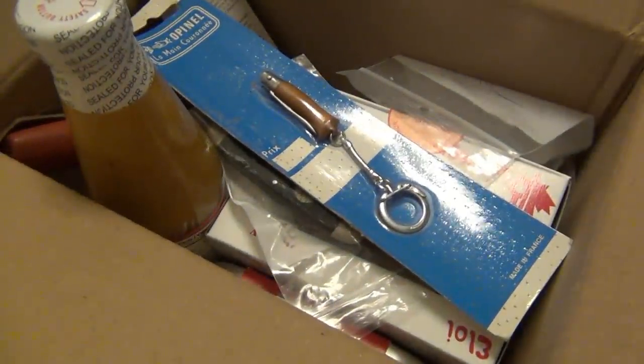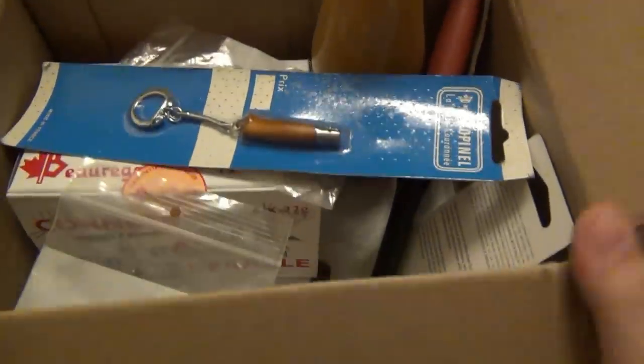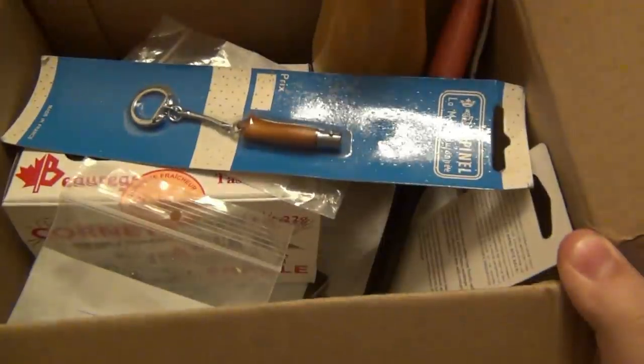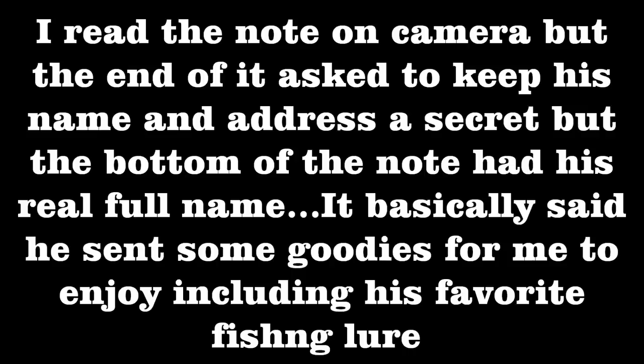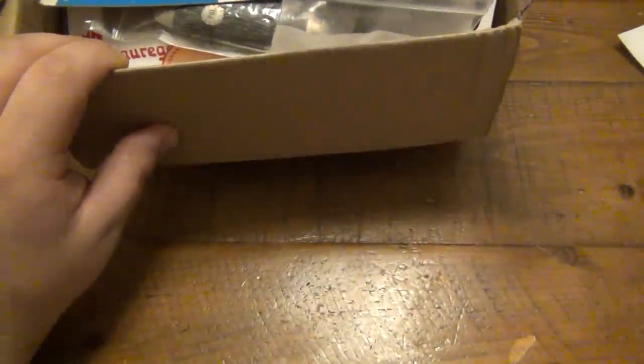Just opening a package here — I opened it upside down, that's the problem. But I noticed it was a yabo so I turned the camera on to share what's inside. There's a note. By the way, this is from Canada — you'll notice by a couple of the items in here. This is an awesome package from up north.